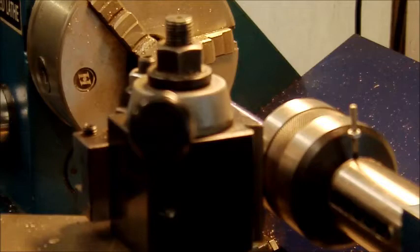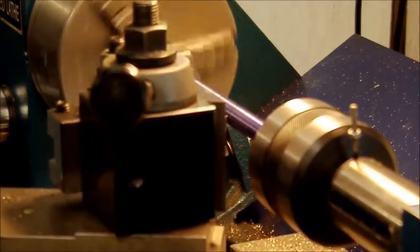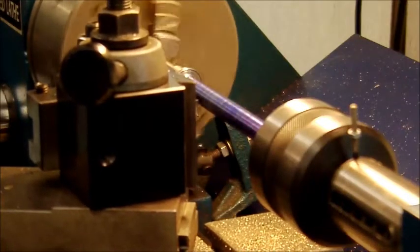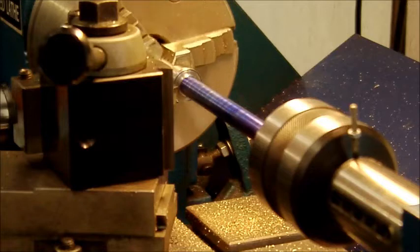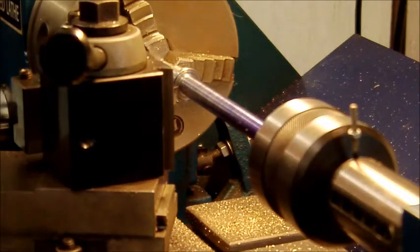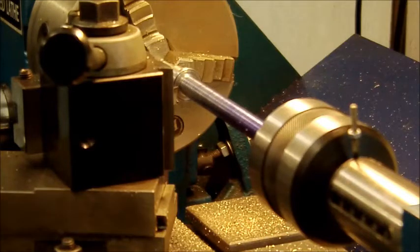Perfect. Right, out on the saddle, reverse. Okay, forward, take out the slack, there we go. Right, now we get the pitch gauge - this has got to be a 1.75 pitch - absolutely spot on. Right, the moment of truth, let's go for it.